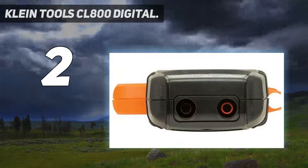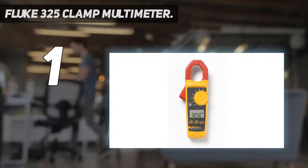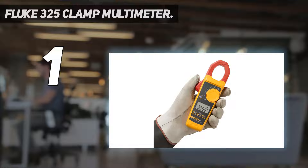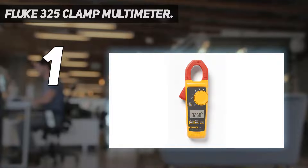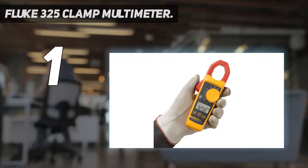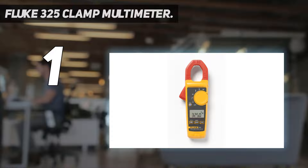And number one: the Fluke 325 clamp multimeter. Here is Fluke's most rated clamp multimeter, the 325, which has superb accuracy and durable features. It has all the relevant functions for every type of electrical or electronic work. Primarily designed according to industrial demands, where reliability and precision are most important. Robust build materials assure frequent use in environments with wear and tear. Compared to other clamp meters, the Fluke 325 gives the most reliable, accurate results for high currents and voltages.